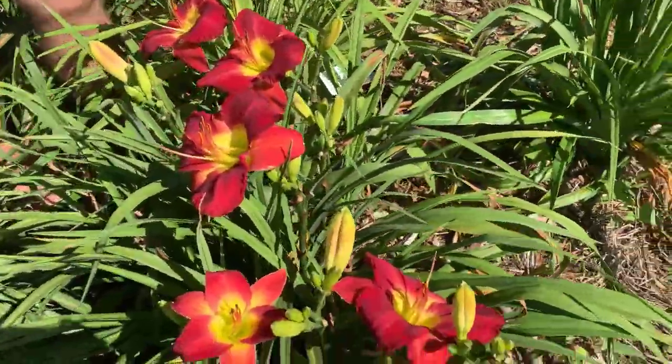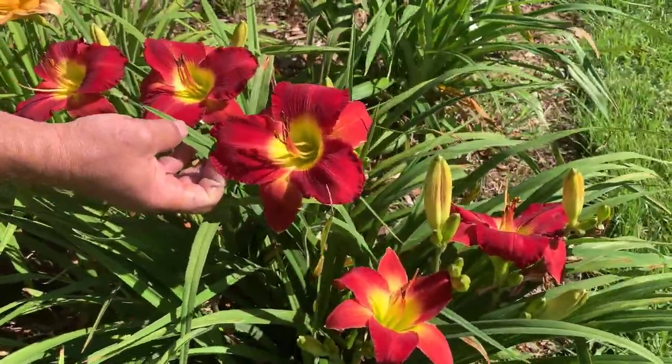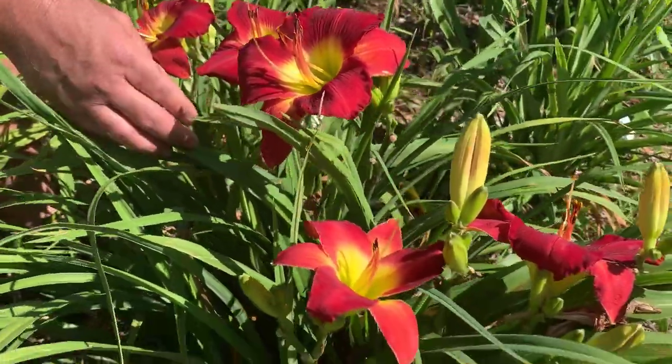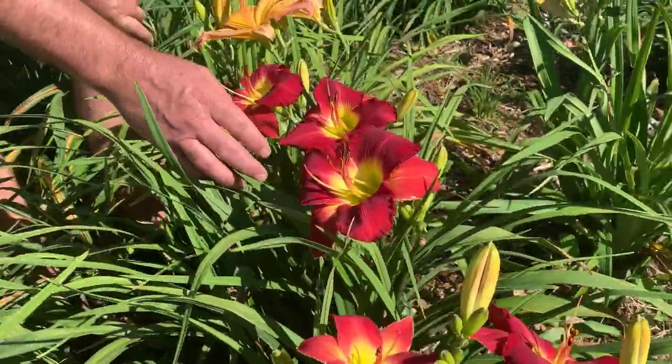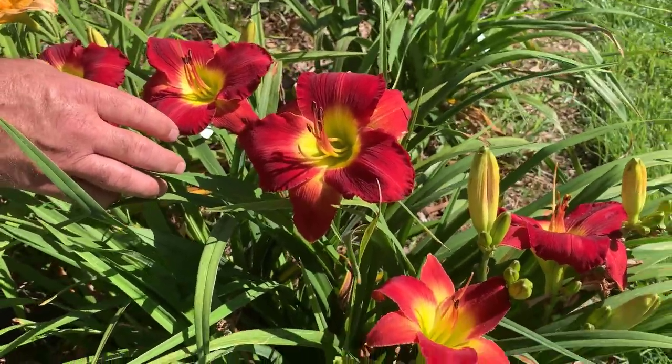This is one of our earliest reds to bloom each season. Big blooms, about six inches in diameter, held on relatively short scapes, about 22 inches tall. It's actually one of our better red re-blooming varieties, so it's a great way to enjoy the first bloom and then hopefully get some bloom again later in the season. This is Lady Scarlet.